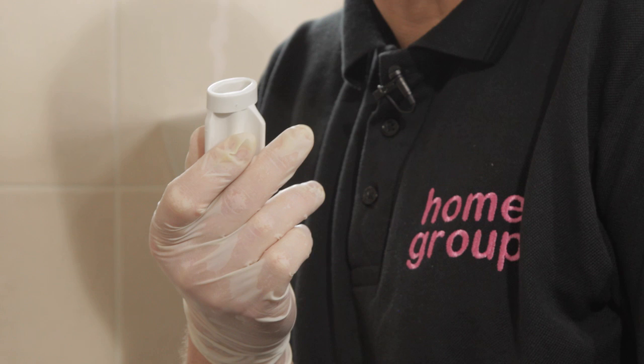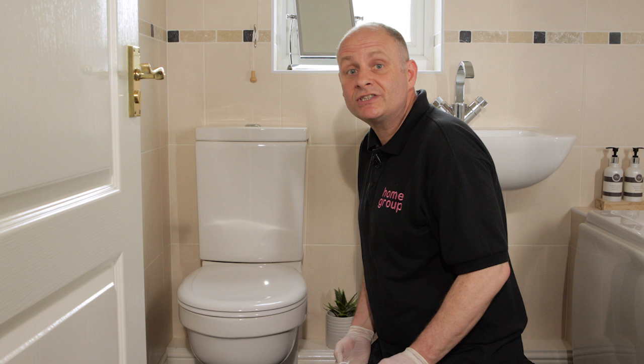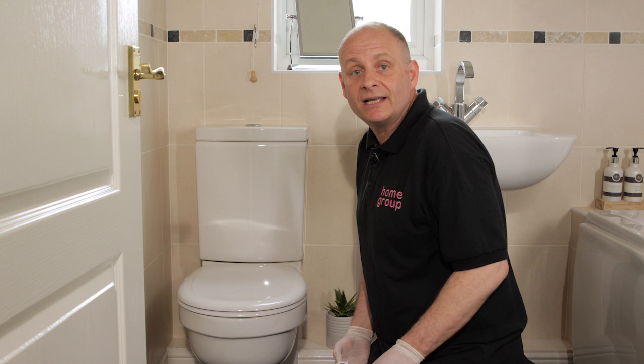Using your hands or the tool provided, take care not to over-tighten them, as this can split the nuts if they're plastic or crack the porcelain if they're metal. Before you finish tightening the nuts, check that the seat is still where you want it to be. If it's not, readjust it until it is. When you're happy, finish tightening the nuts — remember not to over-tighten them.